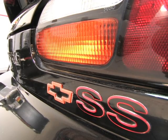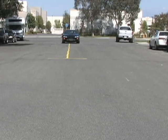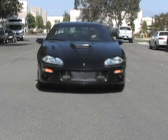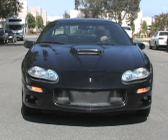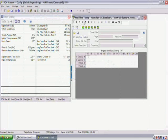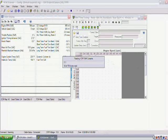I'm Ken Cannata with HP Tuners. Today we'll be tuning a 2000 Turbo Camaro SS. We will be utilizing HP Tuners VCM Suite software with RTT real-time tuning technology to map out both the engine's fuel and spark curves in real-time tuning on the dyno.